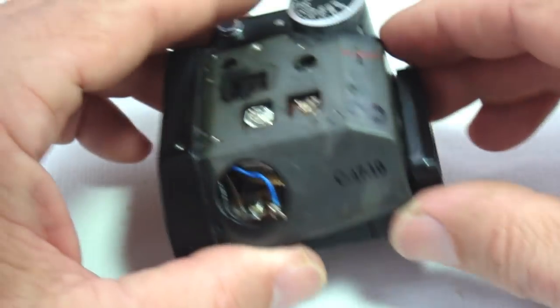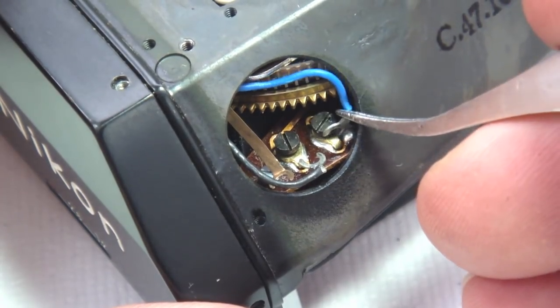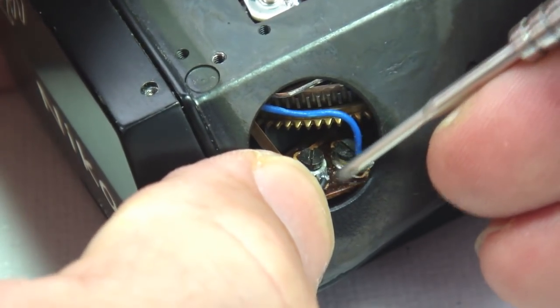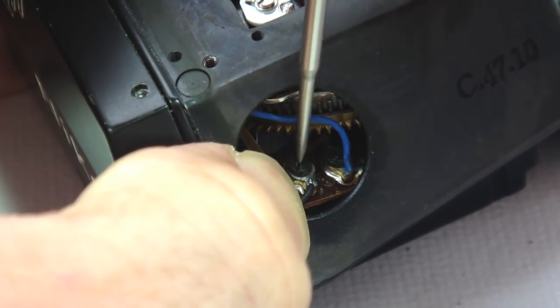We will continue with the reassembly by attaching the wires to their respective terminals: the blue CDS wire to the back terminal, the negative battery wire to the center terminal, and the ground strap to the front terminal.